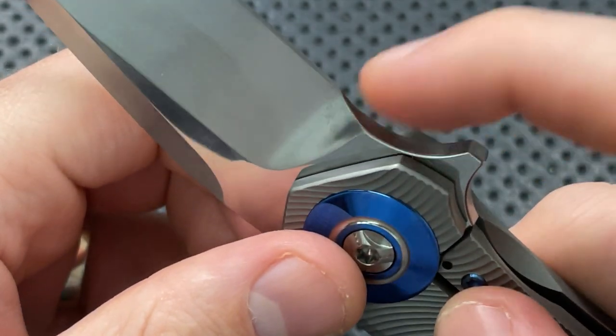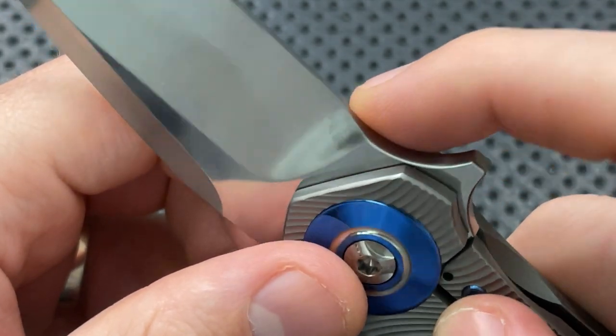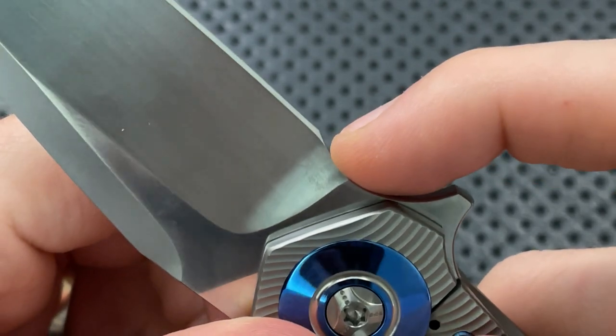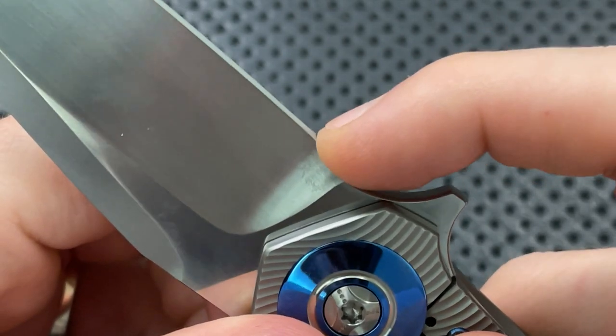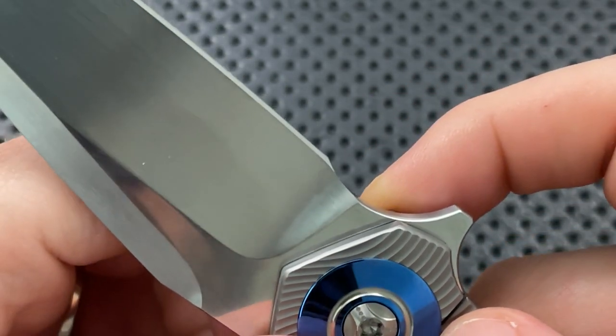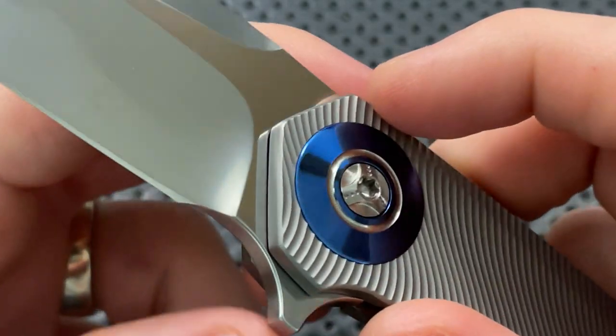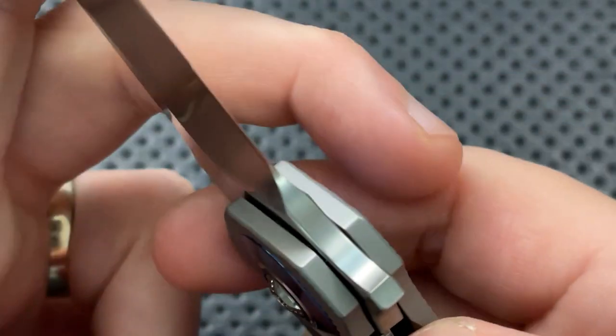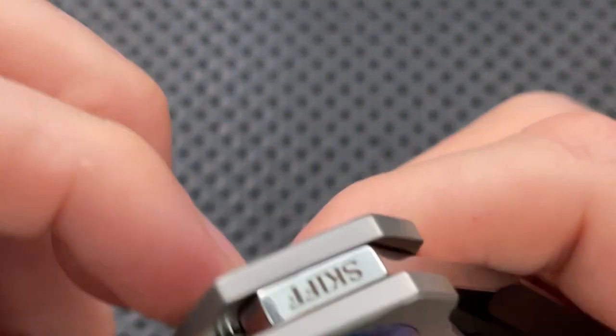The sharpening choil actually isn't quite long enough in my estimation — they could use to go just a little bit further because the plunge goes a little deeper. But honestly, I'm not freaking out about that. It is very, very close to perfect there.